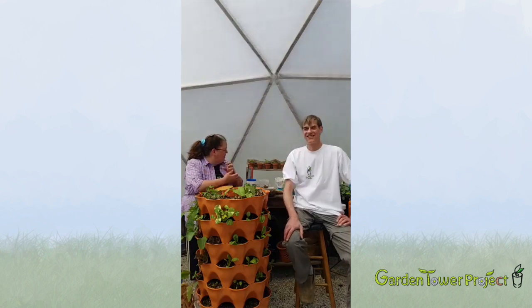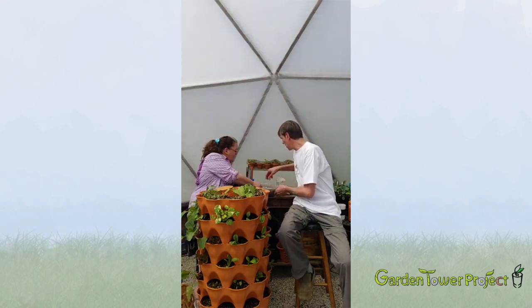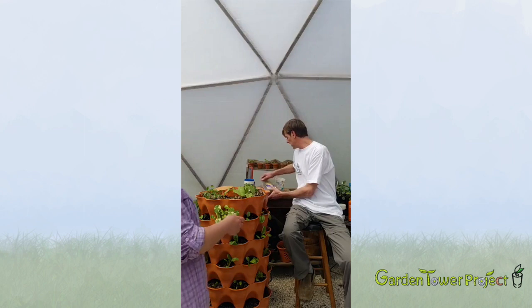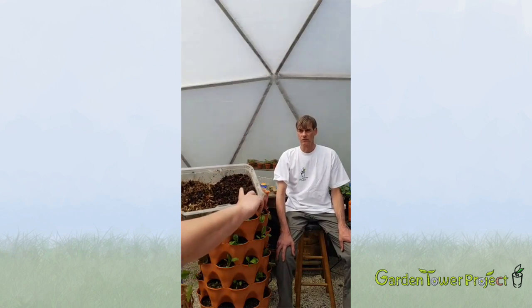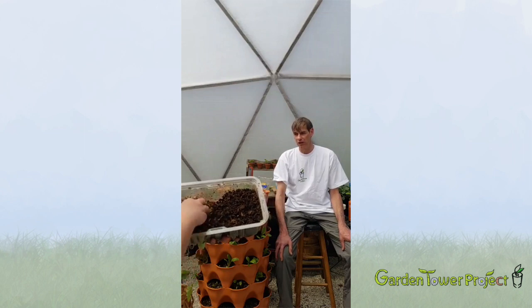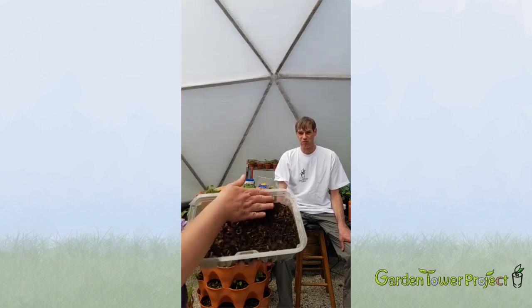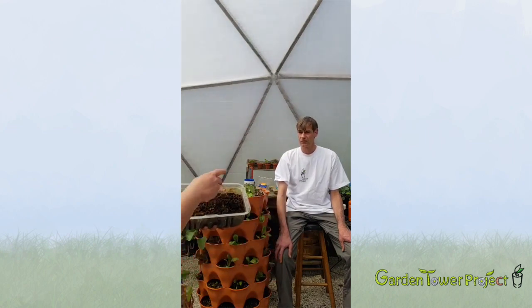Here's what finished worm castings look like — these are probably 80 percent done. This ended up being my overwinter bin. The same worms I've had for five or six years. You can see this side is fluffy — that's worm castings. This is old bedding. Worm castings look light and fluffy and feel kind of like fresh potting soil, without the perlite.